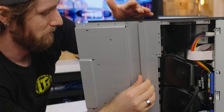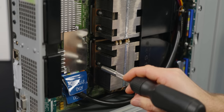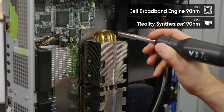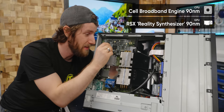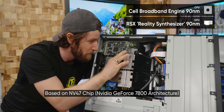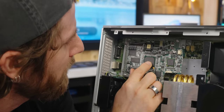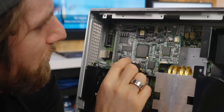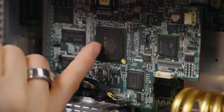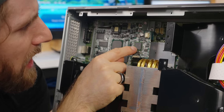Copper bases, four heat pipes, giant aluminum fin stacks — and each of the Cell CPU and the Nvidia 7000-series-based GPU get one of these. But what's the purpose of this daughter board here? I see some older standard memory, some kind of central processor, a firmware chip, and then what appears to be an FPGA.